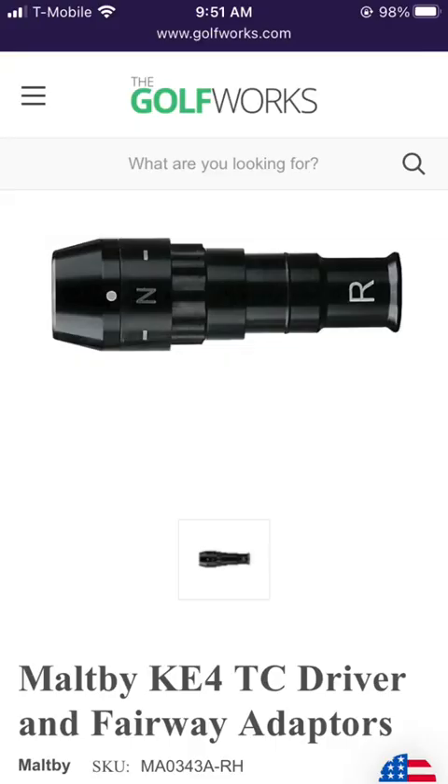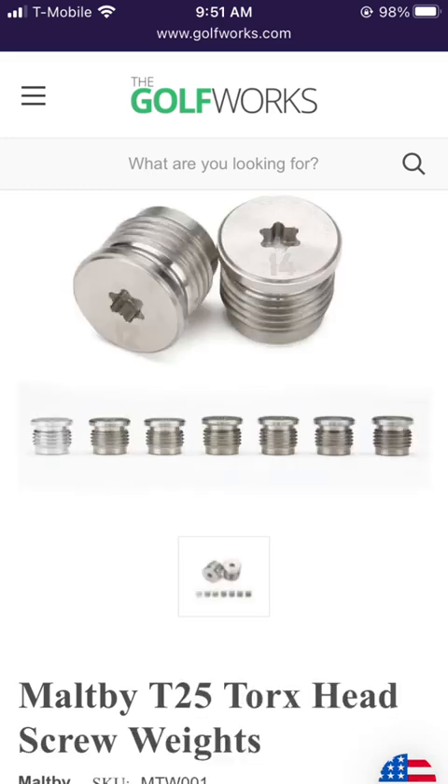The adapter comb profile does look a little bit similar to the Maltby KE4 Adjustable Comb, and that one has a slide so that you don't have to rotate the grip. The weight in the back also looks like a pretty standard screw size that you can get from Maltby. This weight size is also in Sub-70's woods and a couple of other manufacturers.